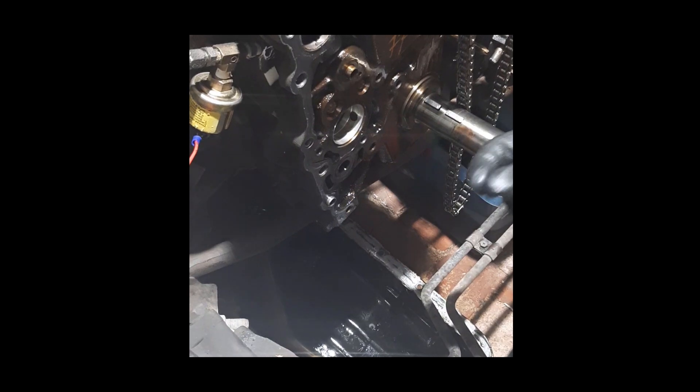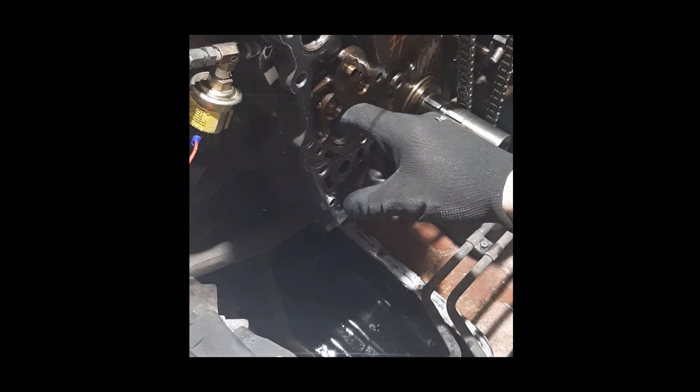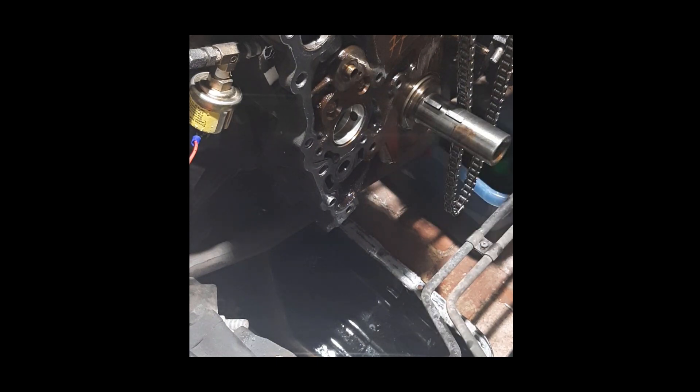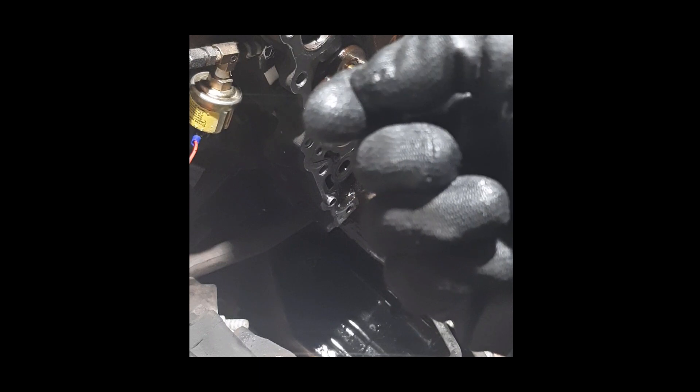Just be careful that the bearing installation hasn't pulled any material. There's a little bit of metal grain from the bearing, so wipe your finger around the inside and make sure you've got all of those off.